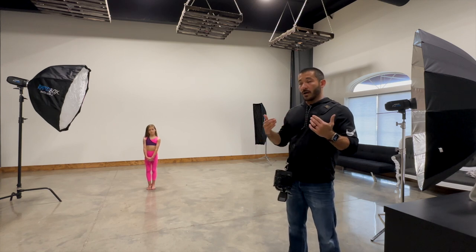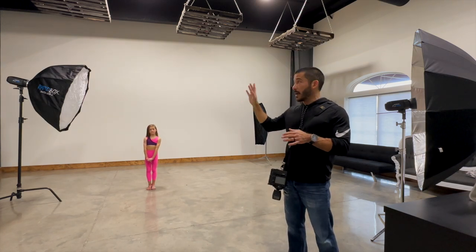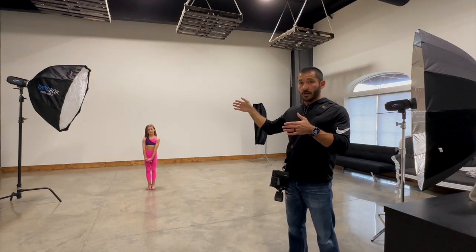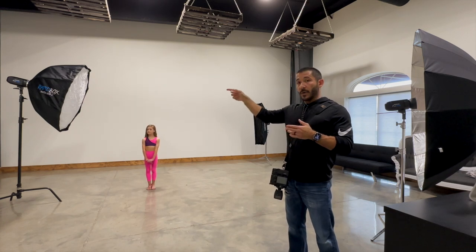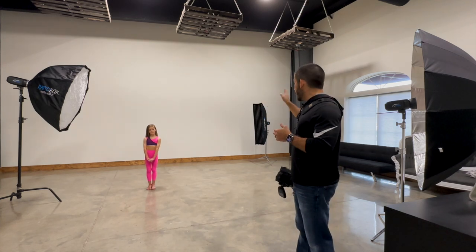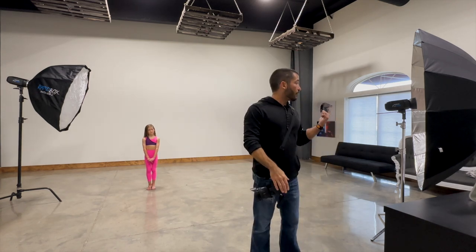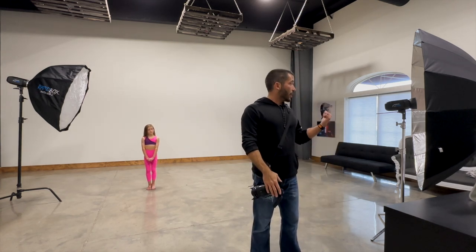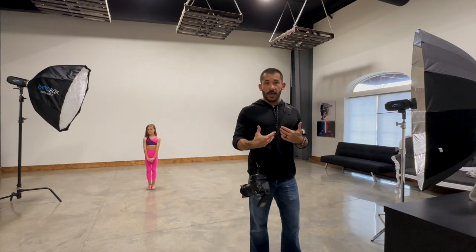In here we have our athlete today, Kala, and we've got a three-light setup. All of these are Westcott FJ400s. The main light has an Octa L on it. Then we have an edge light — a one-by-four strip box with a grid on it. And for a fill light, we have a third one over here with a seven-foot silver umbrella, backed up just to fill in some shadows on her.